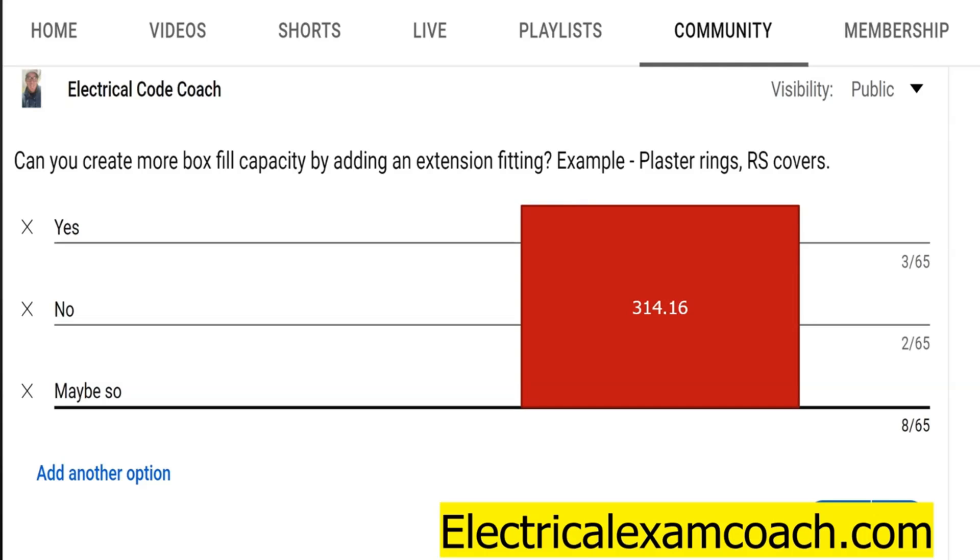Down beneath all the boxes, it starts talking about covers — whether we're talking about raised covers or extensions, whether they're plastic or metal. As long as they're listed and stamped with the cubic inches inside of it, you can absolutely add that to your total box fill capacity. Here on the table, it lists a couple different types of covers and the cubic inches that each adds.